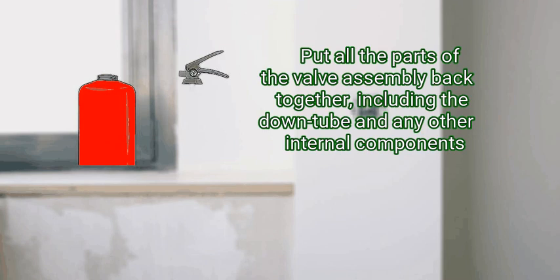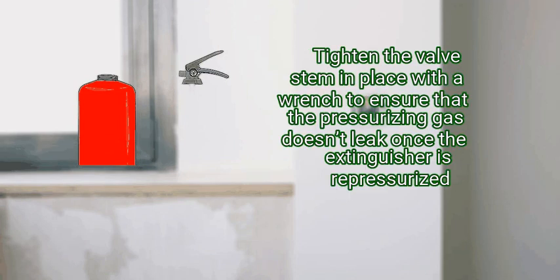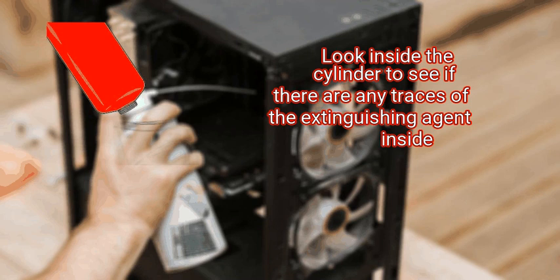Step 3: reassemble the valve assembly and set it aside. Put all the parts of the valve assembly back together, including the down tube and any other internal components. Put the reassembled valve assembly out of the way on a clean dry surface. Tighten the valve stem in place with a wrench to ensure that the pressurizing gas doesn't leak once the extinguisher is repressurized. You may wish to lay down a drop cloth to protect your work surface from any extinguishing agent clinging to the internal parts of the valve assembly.